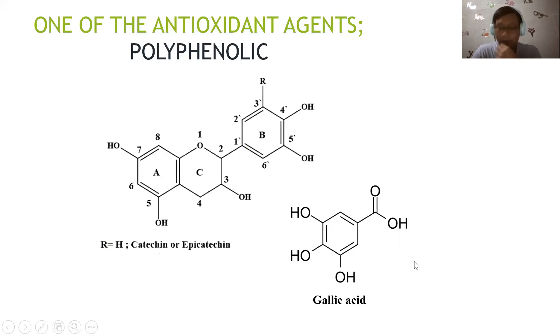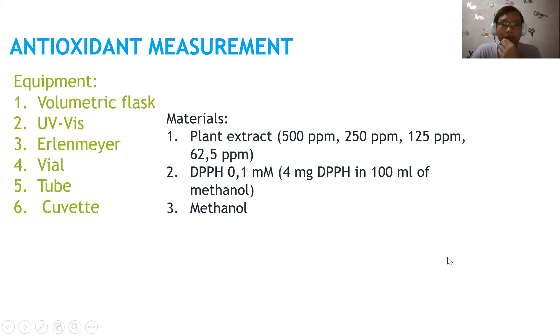How to prepare the antioxidant measurement. The equipment needed includes a volumetric flask, UV spectrophotometer, and aluminum foil. The materials include the plant extract at different concentrations: 500, 250, 125, and 62.5 ppm. We also have DPPH at a concentration of 0.1 millimolar.